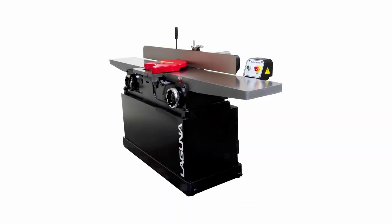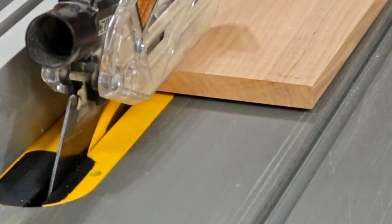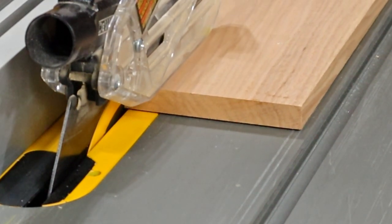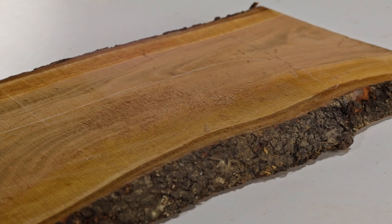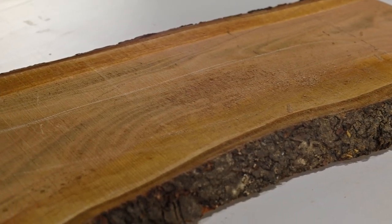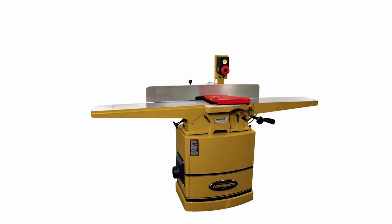The jointer is a big and expensive tool, but it may actually have the potential to save you enough money to justify buying one. If you buy lumber from a big box store that's finished on all four sides, you're paying a premium for the labor it takes to surface the board. If you own a jointer, you can buy rough cut lumber and surface the four sides yourself — rough cut lumber is usually a fair bit cheaper. I don't have a jointer yet, but hopefully someday I'll get one.